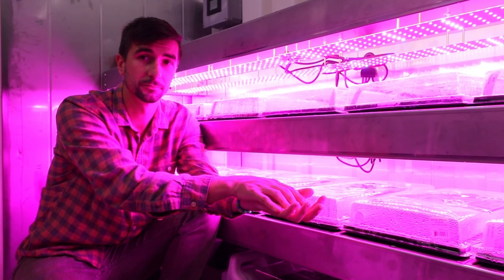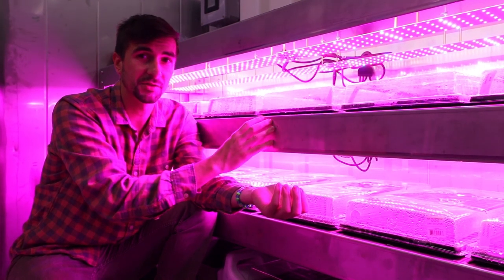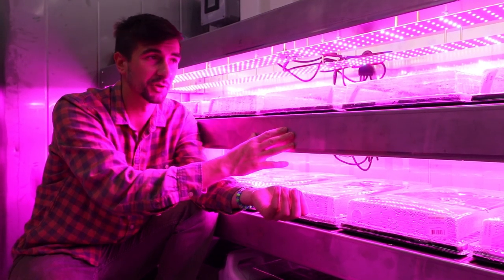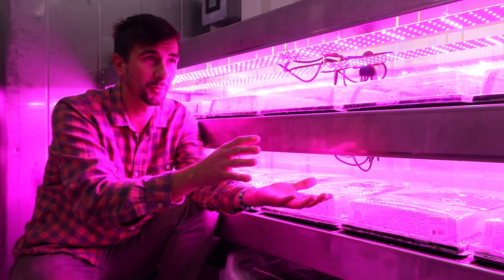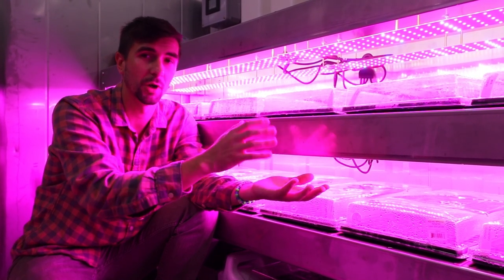As far as lighting schedule, we currently have these on an 18-6, so 18 hours on, six hours off. However, the entire farm and the lighting schedules are customizable and will change depending on the crop.